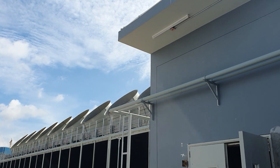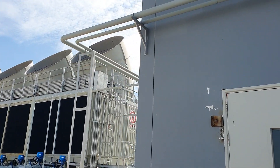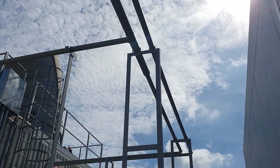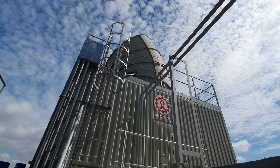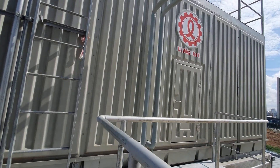This is the piping that is connected to the cooling tower. There are two pipes — one is for supply and one is for return to the ozone system. Now we go to see the inside of our cooling towers.